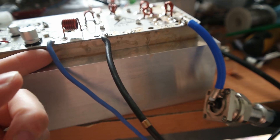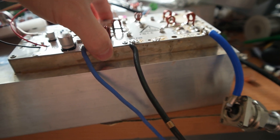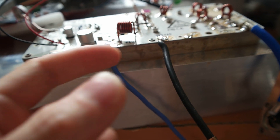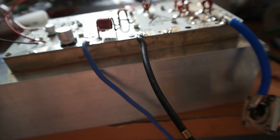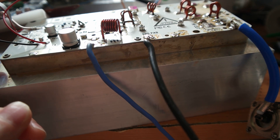This transistor has a very massive copper base plate because there is a lot of heat energy to spread. So we are forced to use those big copper base plates.